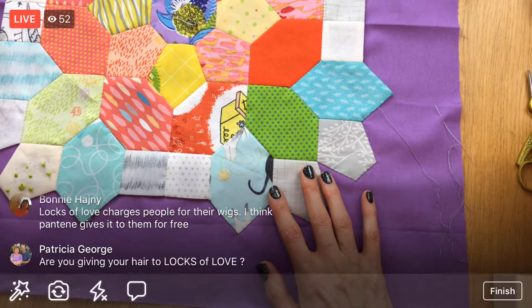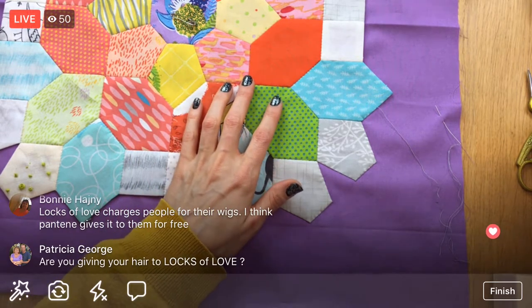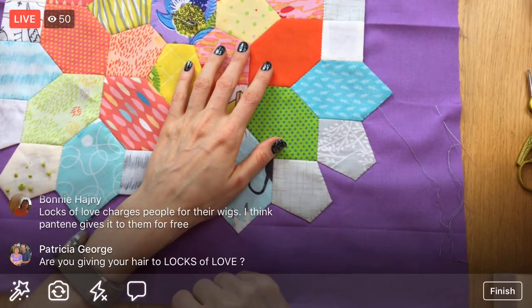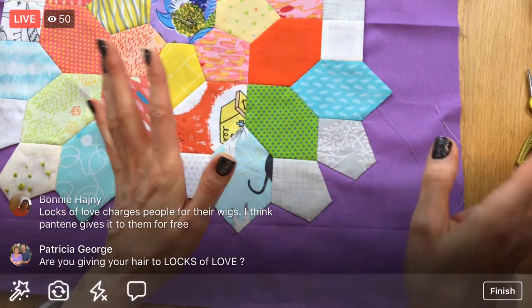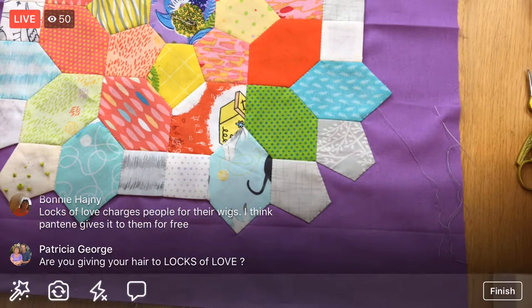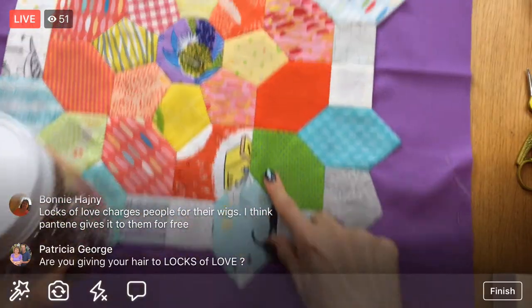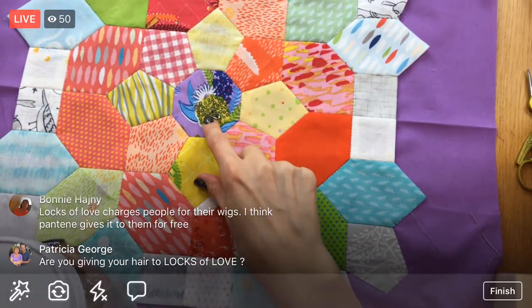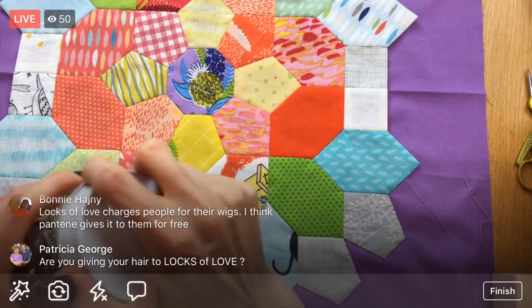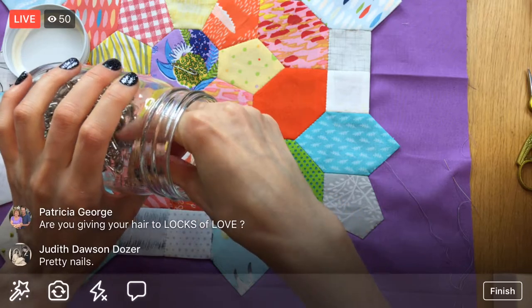Patricia, I'm not giving my hair to Locks of Love — I am giving it to Pantene Beautiful Lengths. I'm going to start pinning a little bit more down. I decided to do Pantene Beautiful Lengths because they donate to adults, not just kids. There are some funny things with hair donation that I was reading as I was researching who to go to. A lot of places, with Locks of Love especially, get so many donations that they have a surplus.